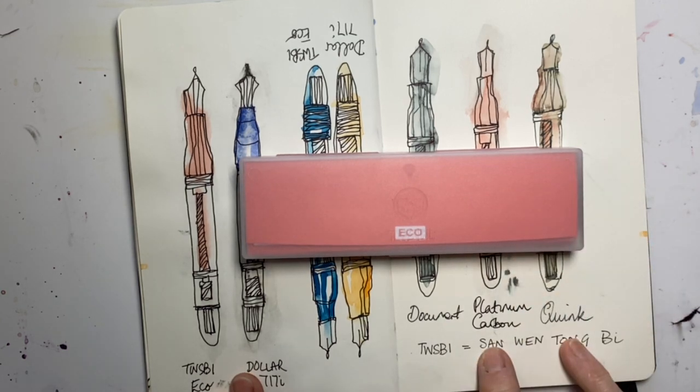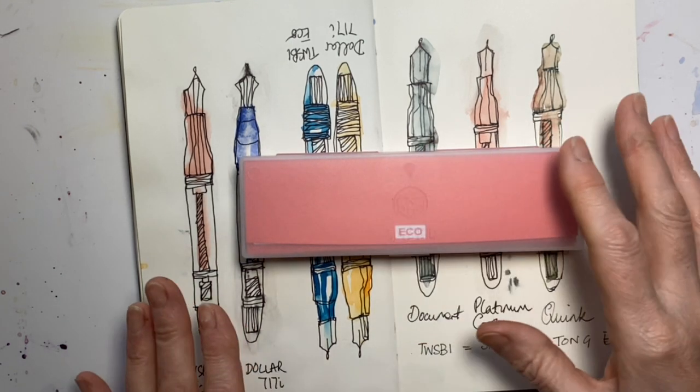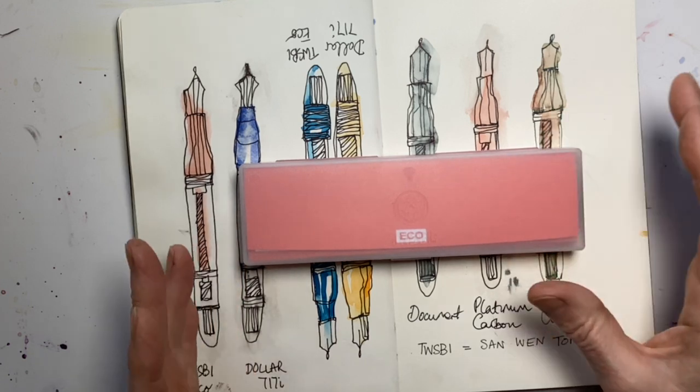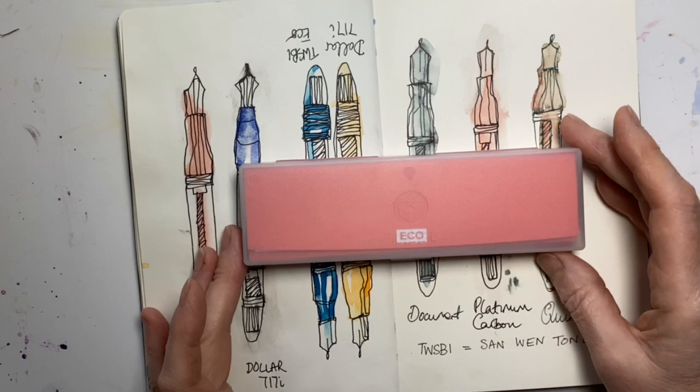"Bi" is a writing instrument. What I really quite liked was that they said their aim is to recapture the romanticism of art and literature, starting with the pen.